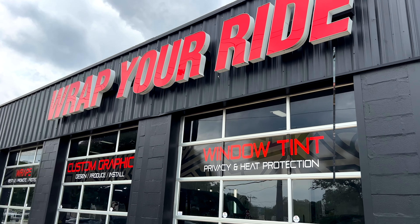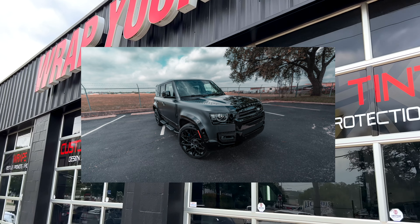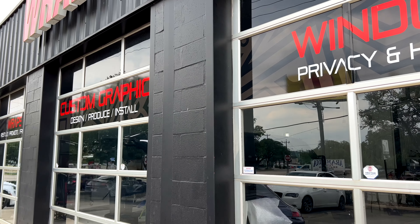Welcome back everybody. Today we are checking out this new Overfinch Land Rover Defender. Super cool, built overseas, custom like Mansory or Brabus, but for Land Rover. And I think you're going to enjoy it.